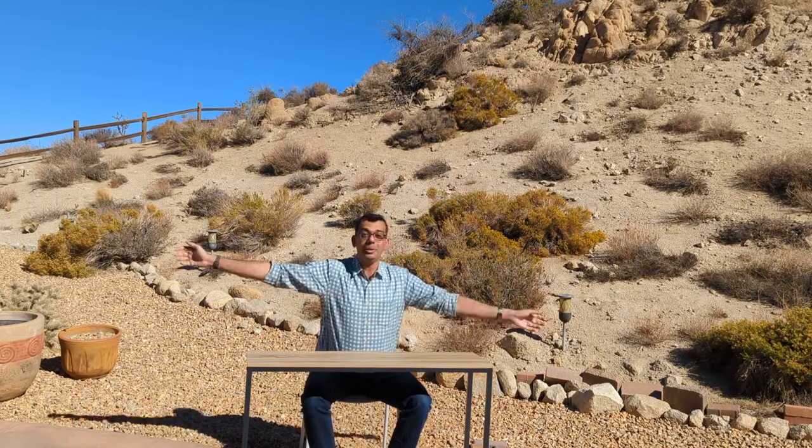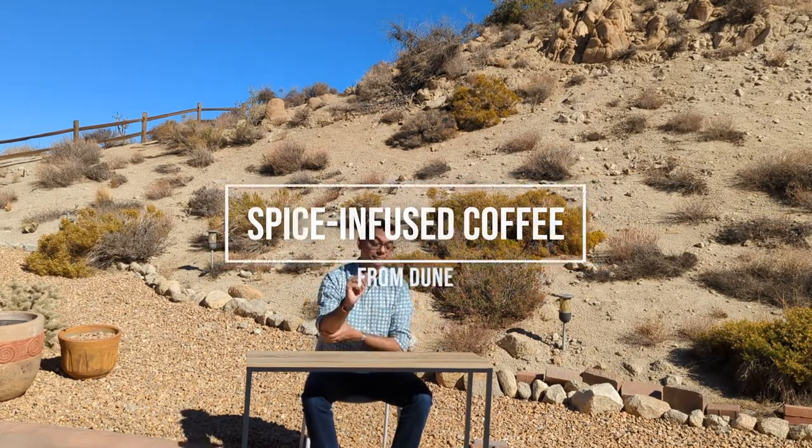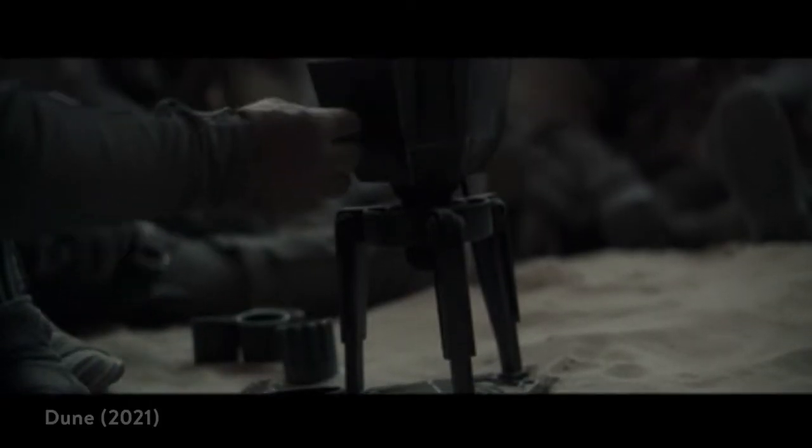I'm a big fan of Dune — the book by Frank Herbert or the movie that came out this year. It's about humanity 20,000 years in the future, but I love to get obsessed about coffee. I love it because it just seems so normal, and that's what I'm going to do here today. I'm out here in the desert, kind of representing the planet Arrakis, and I'm going to make a spice-infused coffee. If you think about it, this is a galaxy-spanning humanity consuming mind-altering, consciousness-expanding spice, and yet they have a very simple coffee setup.